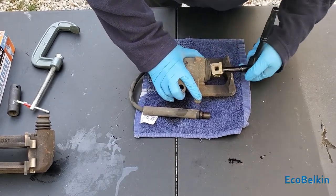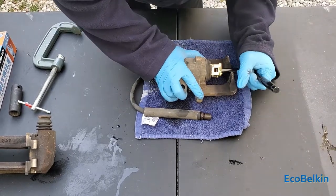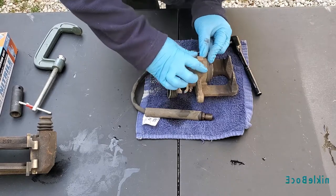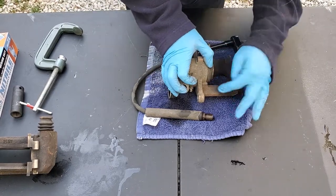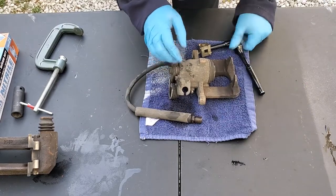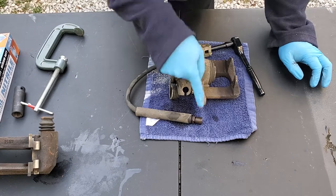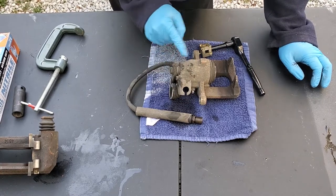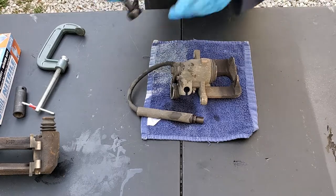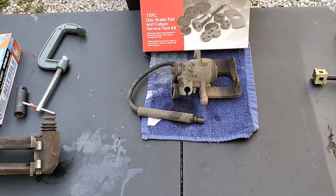If you're in the wheel well trying to do this on the ground it's going to be very frustrating. Also make sure you pull the boot back with a mechanics pick and clean around the piston — you can see some fluid come out. That's why you want to break your bleeder screw and let the dirty fluid go out there rather than going back into your line. But there's a better tool.